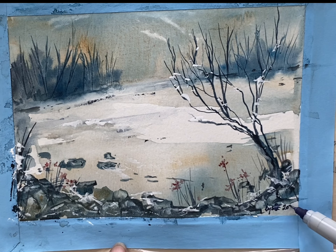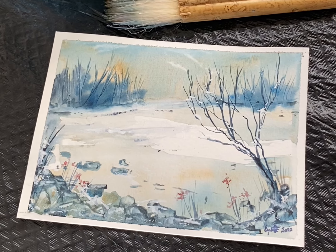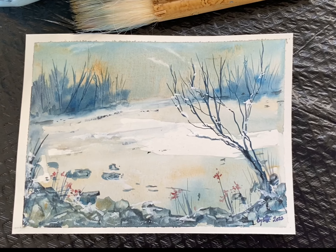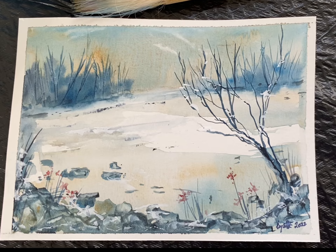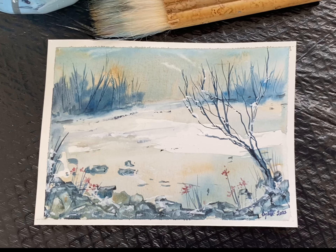I hope I have encouraged you to try and paint your own little Christmas cards. That's the finished look, and I will probably wax it and mount it. Thank you for watching. Do subscribe if you haven't already, and happy holidays.